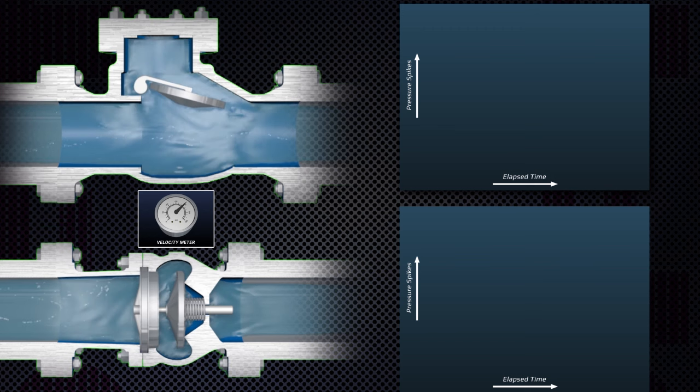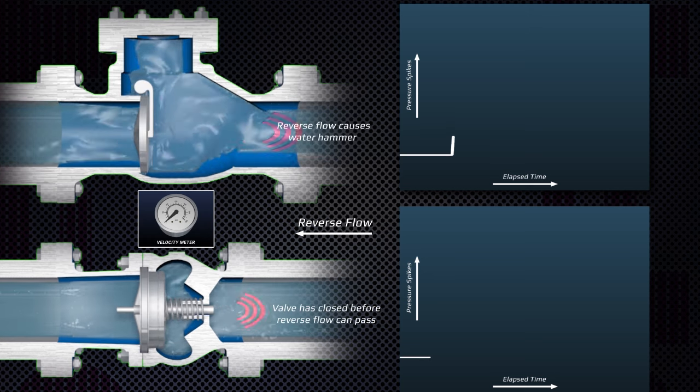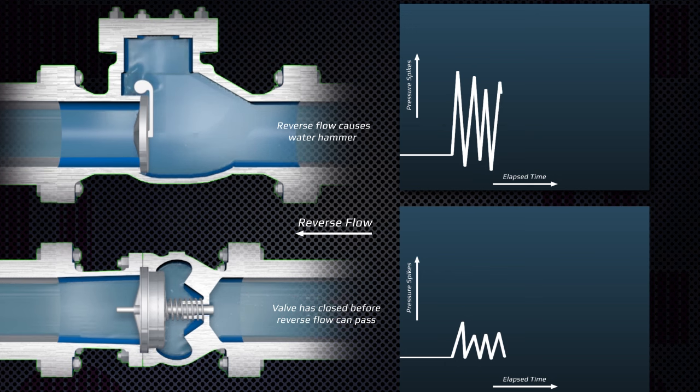University and independent laboratory studies have shown that the dynamic characteristic of the axial flow, spring-assisted silent check valve — DFT check valves — favors fast closing ahead of reverse flow, therefore reducing pressure spikes and water hammer.